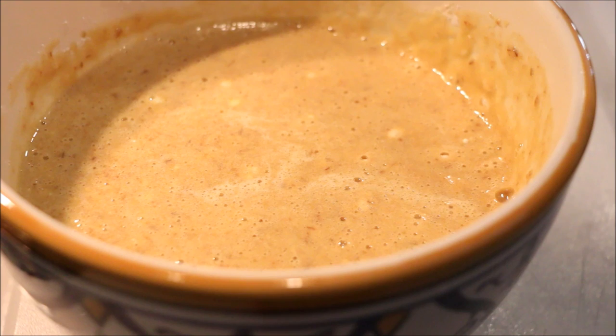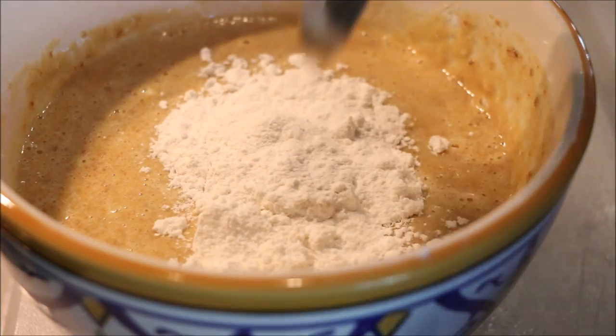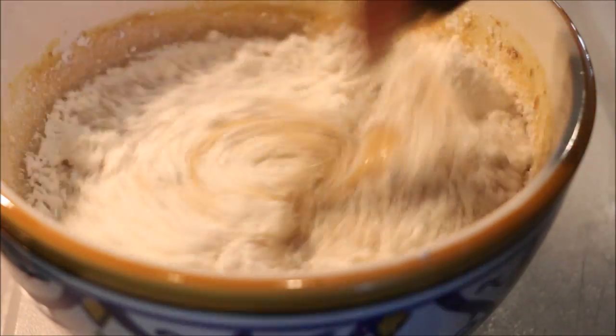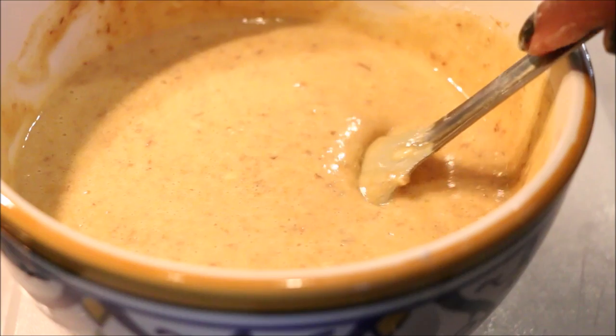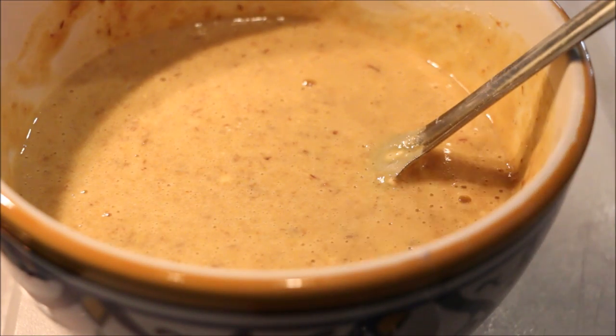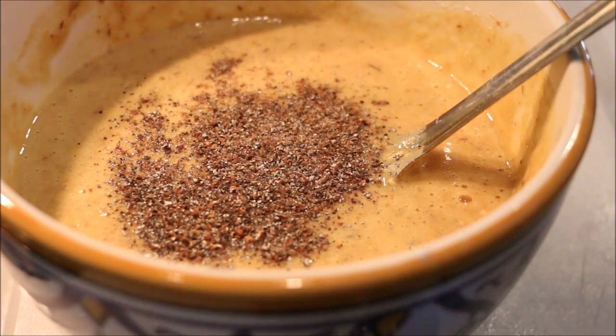Mash it out, add low sugar. Make sure you are using the right amount. Add 1 cup of Estados to melt. Mix it. Add 1 teaspoon of milk, taste and taste, add a little.